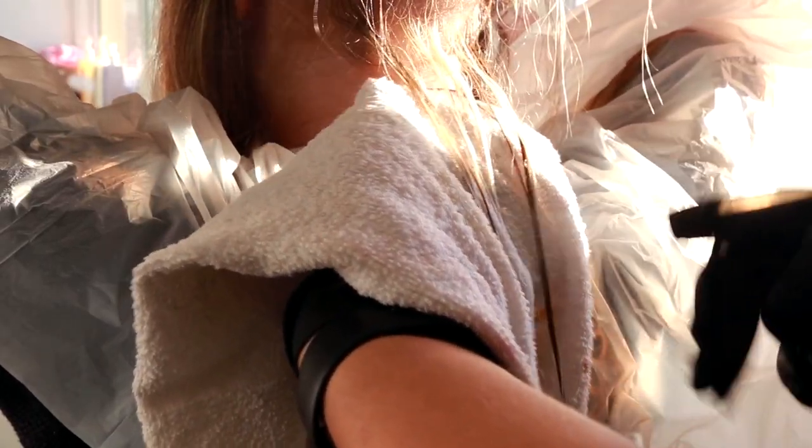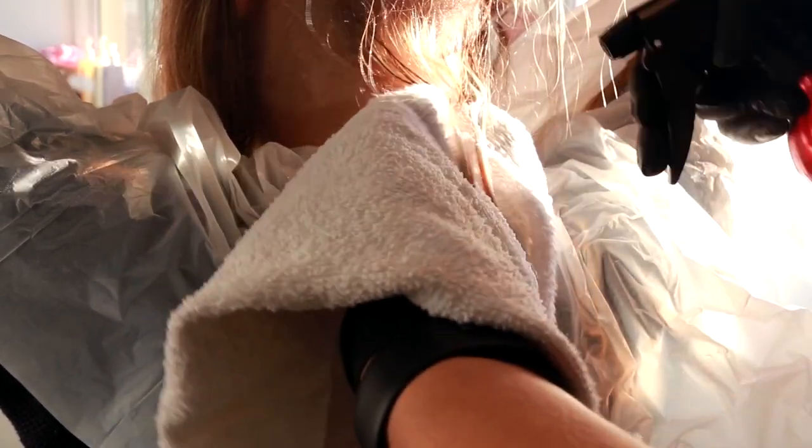Sempre dê uma olhadinha nas primeiras mechas que você puxou. Se elas já estiverem branquinhas ou se você vê que elas já estão ficando elásticas, você espirra água nelas, que isso trava o efeito descolorante.